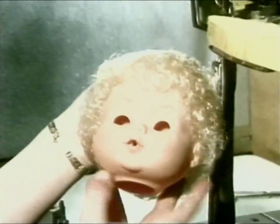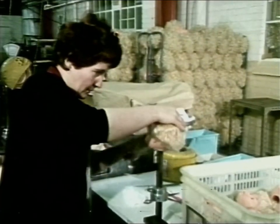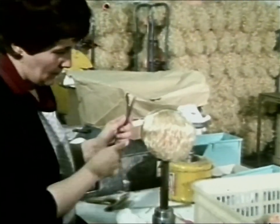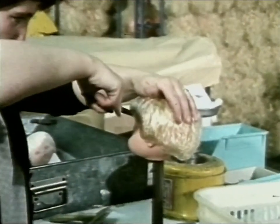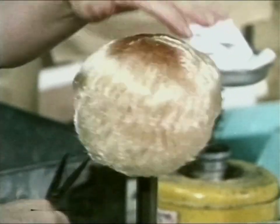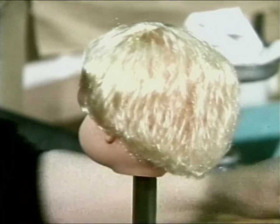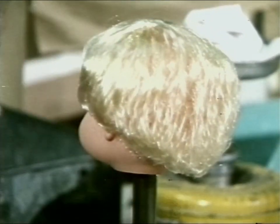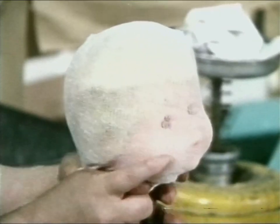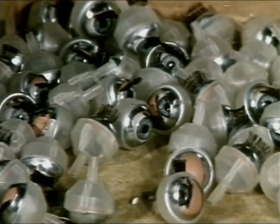The hair makes a big difference, doesn't it? Next, the hair is brushed and trimmed. Then it's covered with a net to keep it tidy. These are dolls' eyes — they have to be fitted into the head.